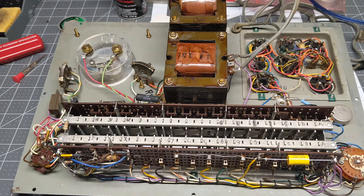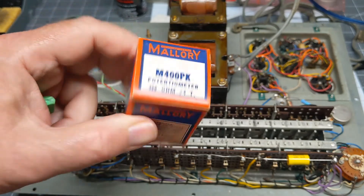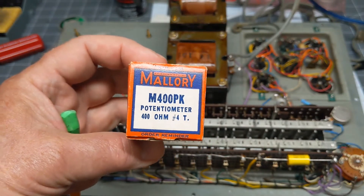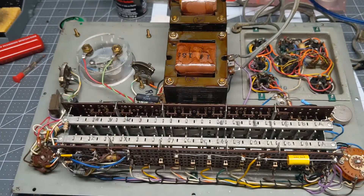These originally call for 380 ohms. I actually put an auction up on eBay just to get rid of the other ones — I had to buy six of them, kept one, and I'll get rid of the rest. These are Mallory M400s with a number four taper, which back then meant it was just a linear taper. But the 400-ohm worked fine and it was able to calibrate fine.